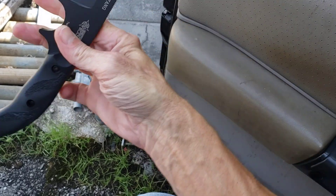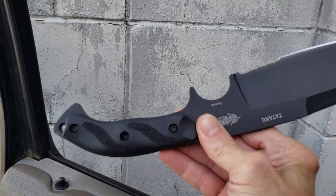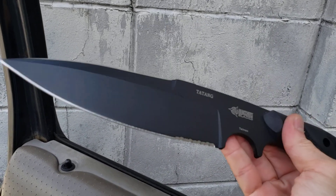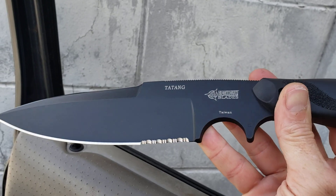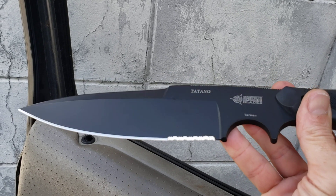I love how the handles hook like that. Let me throw it up against the wall there — I love how the handles hook like that. Love that Black Hawk Blades Taiwan, the Tatang. And see the serrations there — they are really sharp as well.